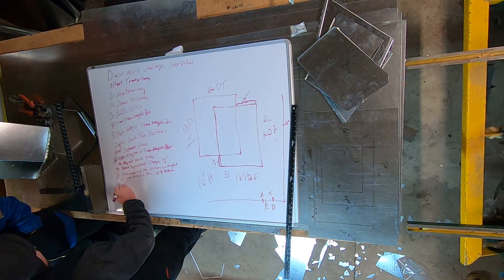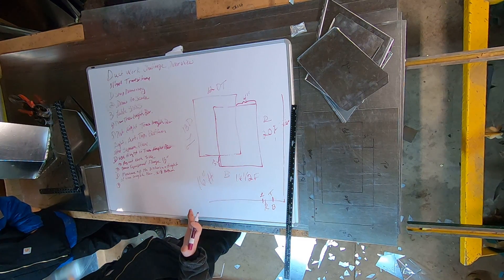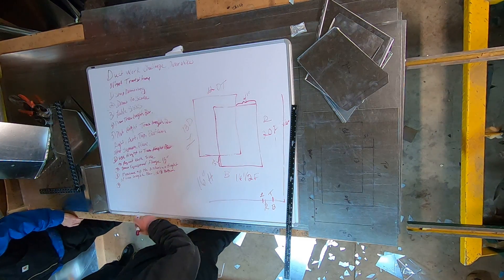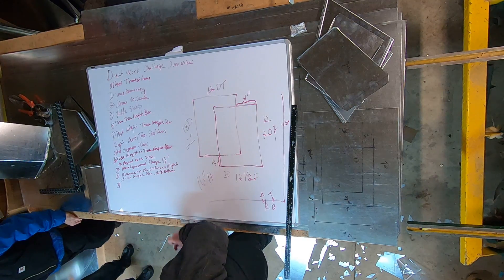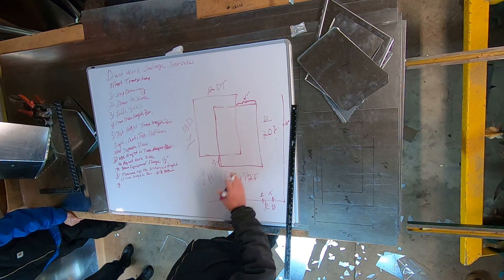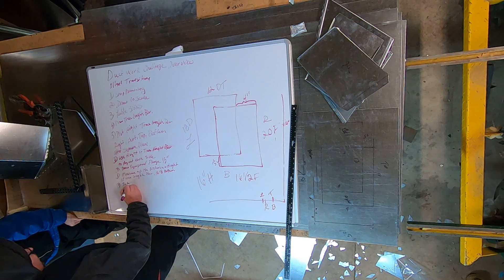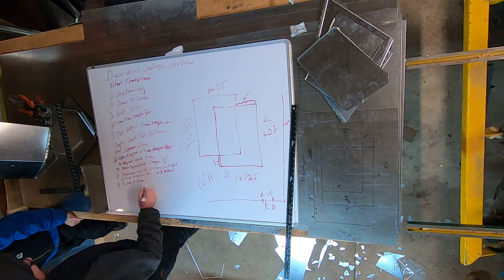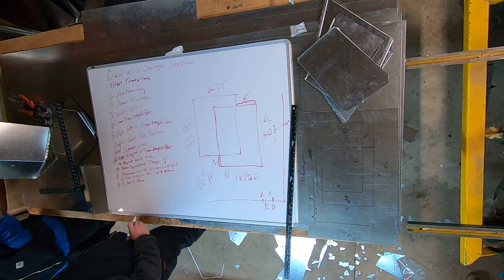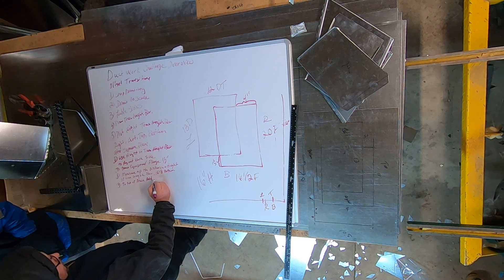Step number nine: I'm going to add my S cleat for the top of that, or however I'm connecting it to the duct — usually with an S cleat and drive. So to the top of my piece, I'm going to add my S cleat or add my connection.